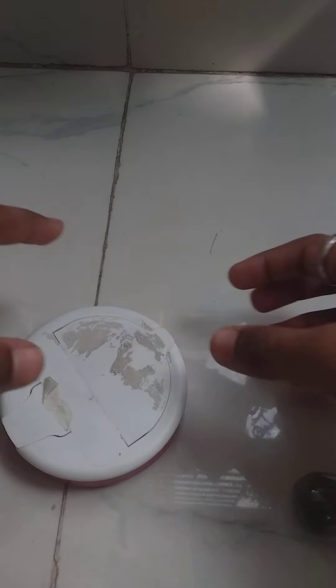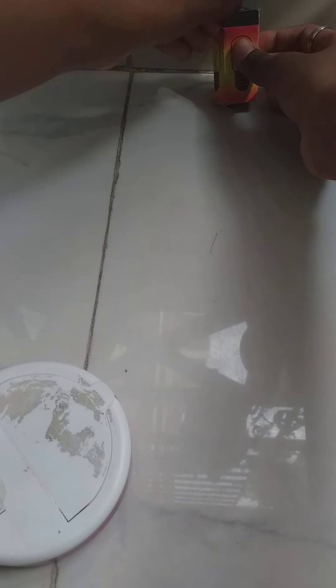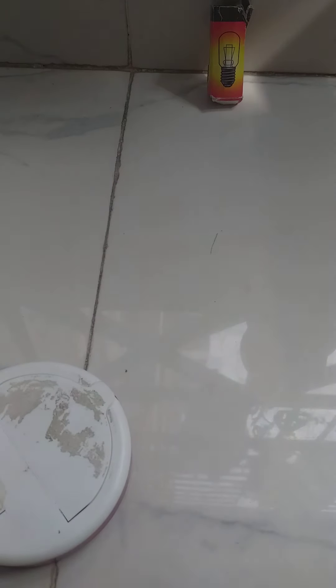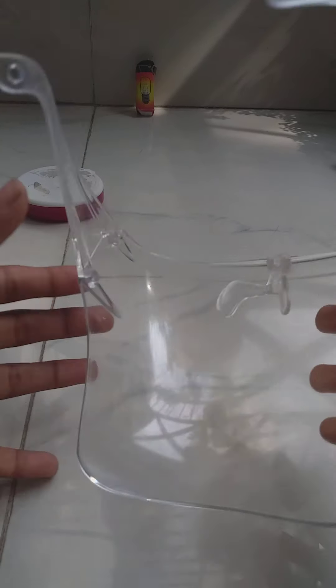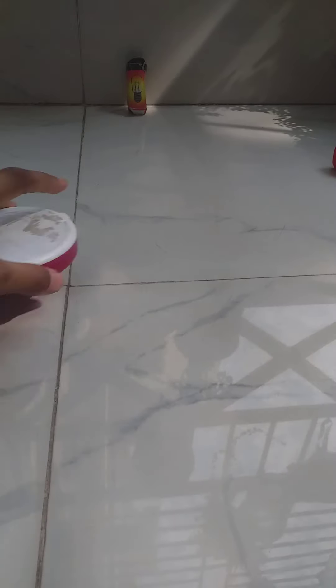I'm gonna be putting this in the light box right here so it doesn't explode everywhere. Let's get away first of all — wait, I have the safety glasses. If it does explode from the top, you see it's open. So yeah, first we're gonna be doing this with the second generation.